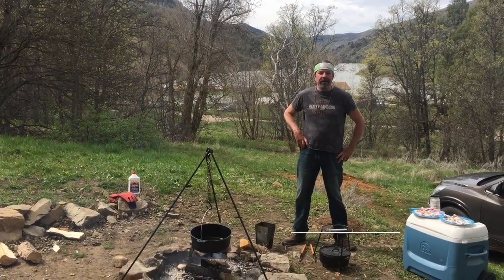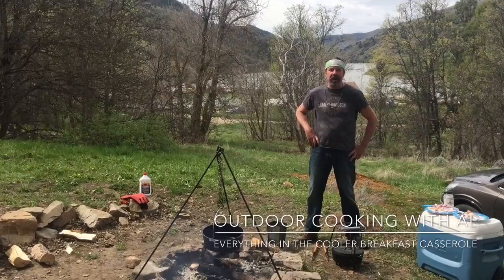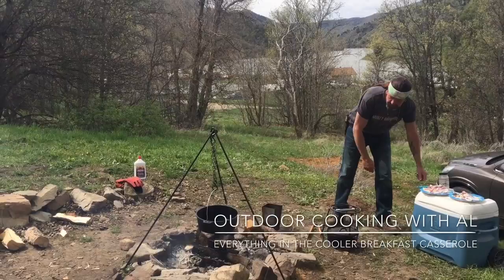Today we're going to cook up some yummy breakfast. We're up here hanging out at Maple Grove Hot Springs in Idaho. We're having a blast — we came in last night, pitched a tent, done some camping and stuff.